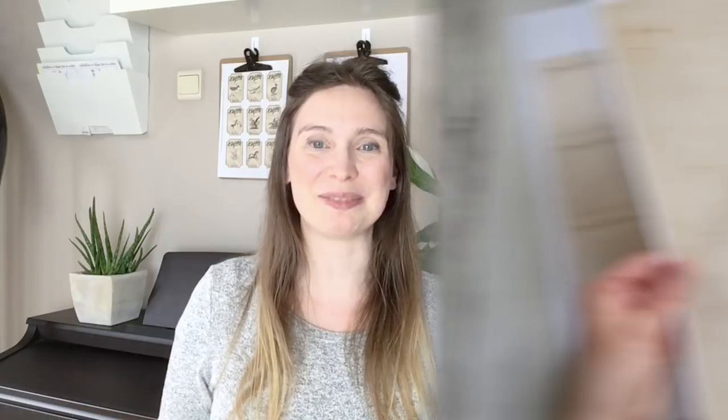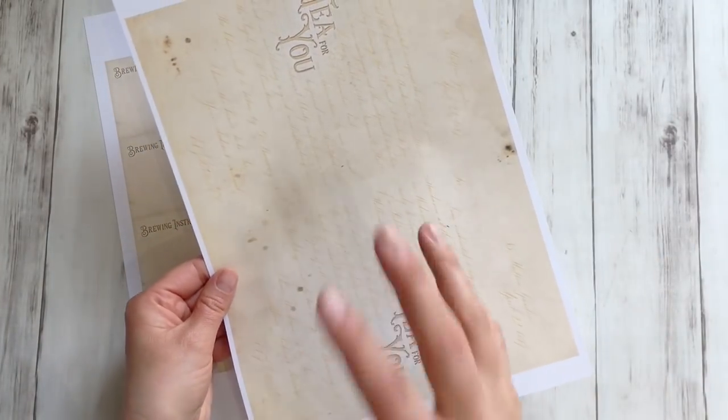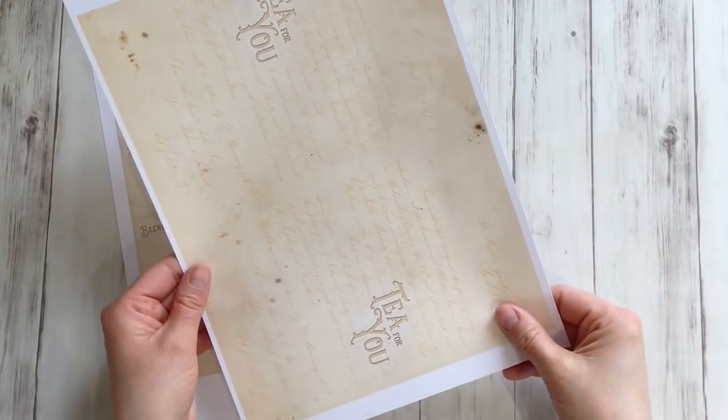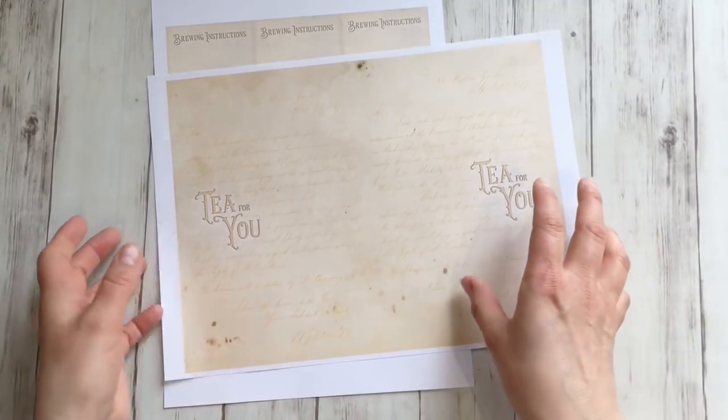If you like to craft with paper like I do and you haven't subscribed yet to this channel, please do, and I'll just keep the tutorials coming. So let's start making these. I tested it — you can make this with any letter size: so eight and a half by eleven inch papers or A4 papers.